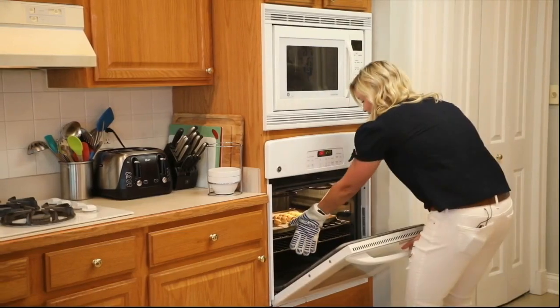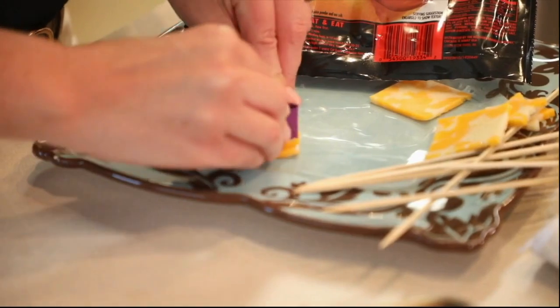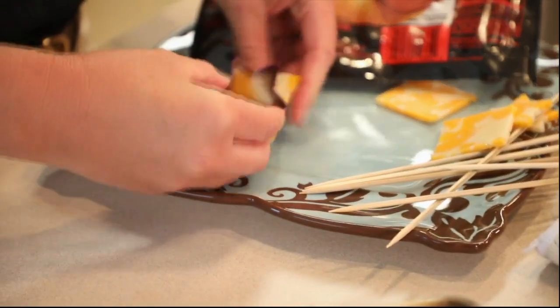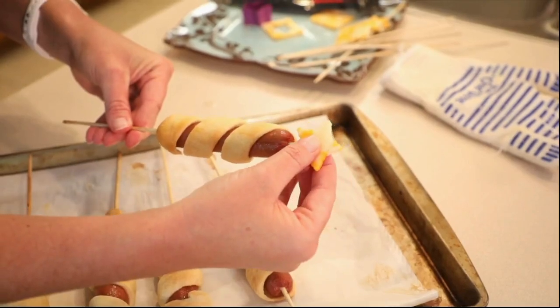Once you pull your dogs out of the oven, let those cool for about two minutes. While they're cooling, you can take your cheese and your star cookie cutter and cut some little stars out so you can place them on the top of the dogs. The cheese star on top is the perfect little finishing touch for these firecracker dogs.